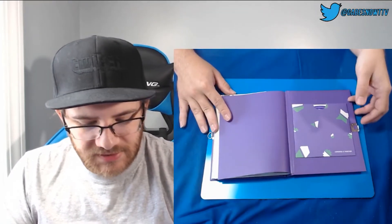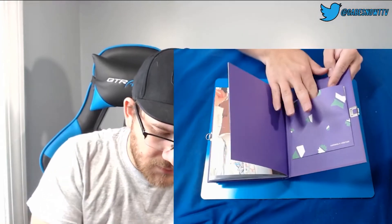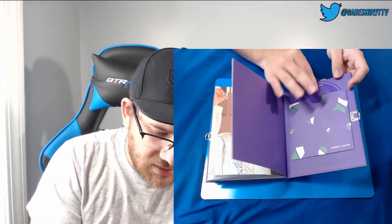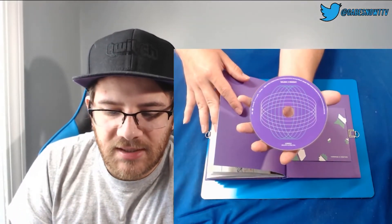And then there is our CD right there. You guys can see what it looks like — there's the disc.